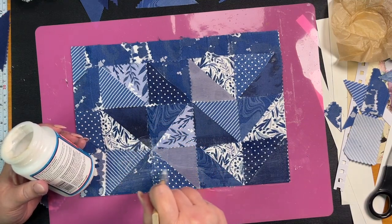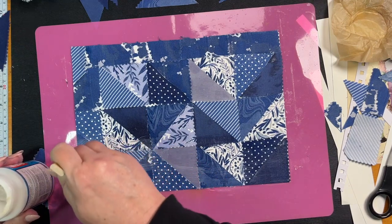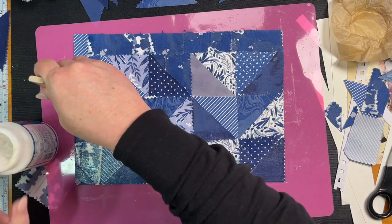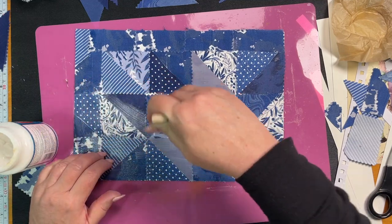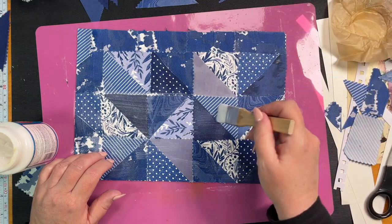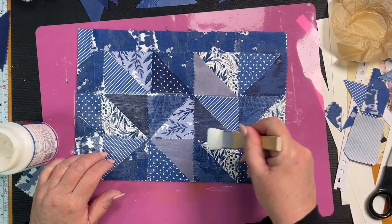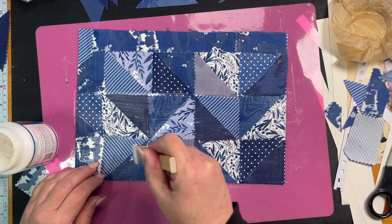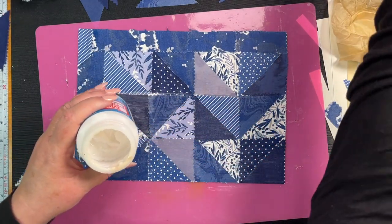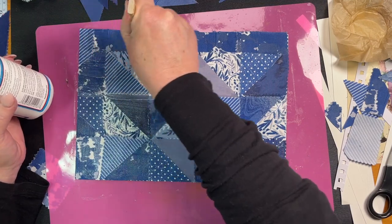One thing with this Mod Podge Fabric — it certainly dries extremely quickly. Making sure everything's down flat — that's cool. This would actually make a great journal cover, but we're making tags today. It's a bit of a fold there but it doesn't really matter because we can put a flower or a word or something over any of our mistakes.